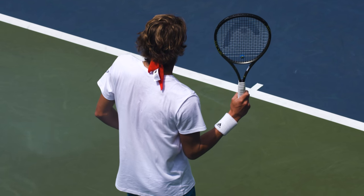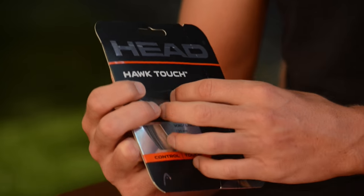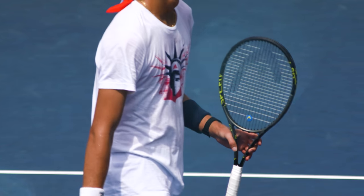We talked about the racket, how the racket has to feel in your hand. It's just as important when the ball touches the strings. This is something that, for the modern game, is very, very useful.